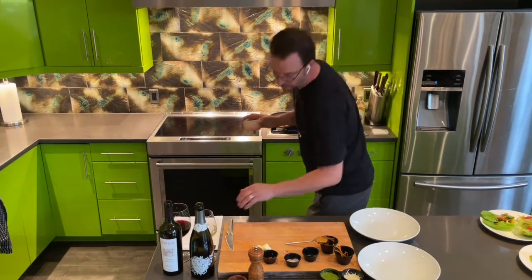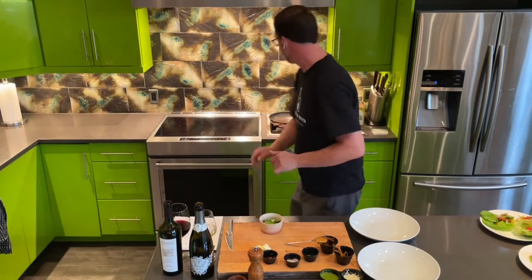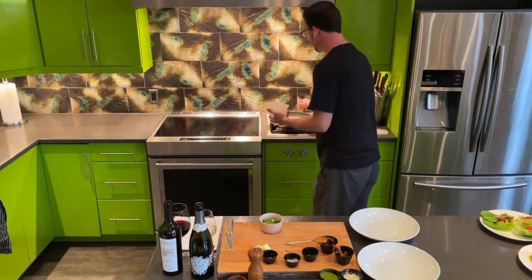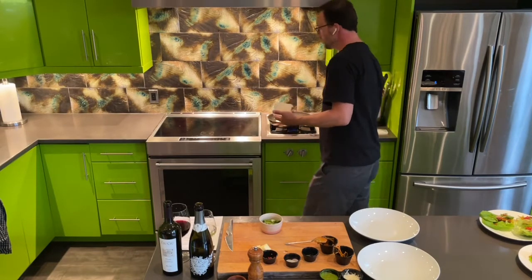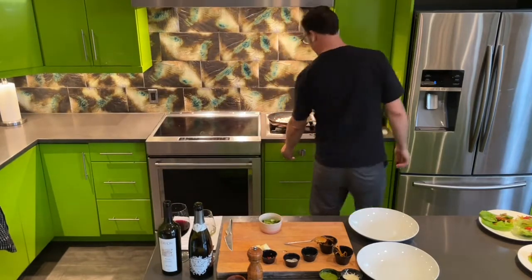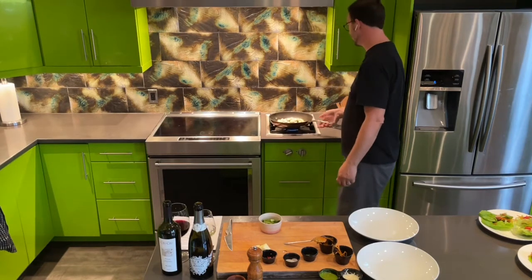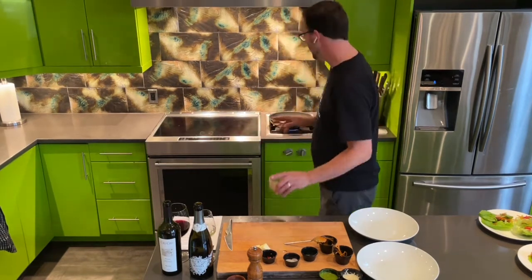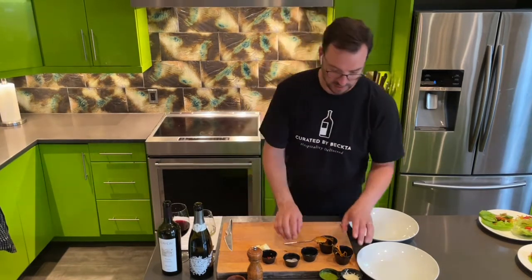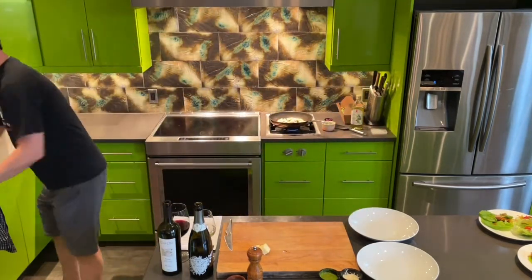The sugar snap peas and the gnocchi go in first — gnocchi for two minutes and then the sugar snap peas. Parisian gnocchi, as compared to Italian gnocchi, is a choux pastry, so there's more flour and less potato. We want two minutes on medium heat for this, and then we move along for the rest of the ingredients.